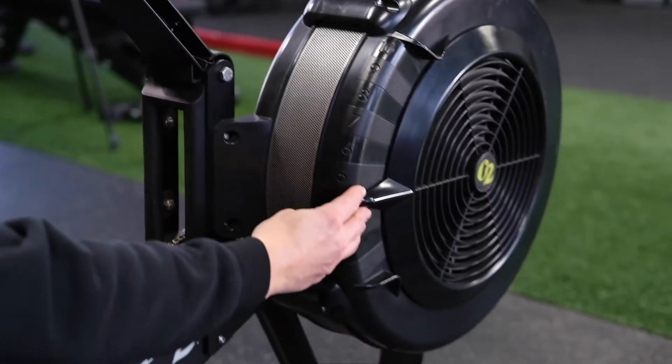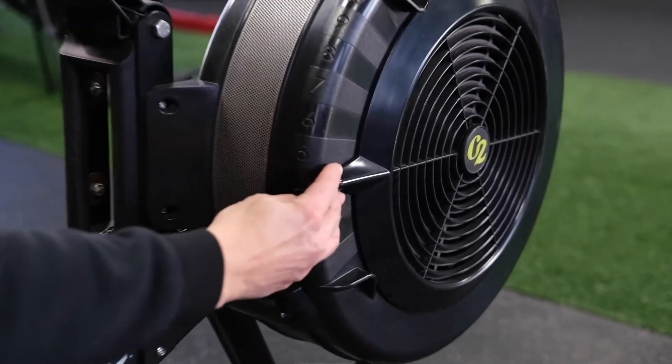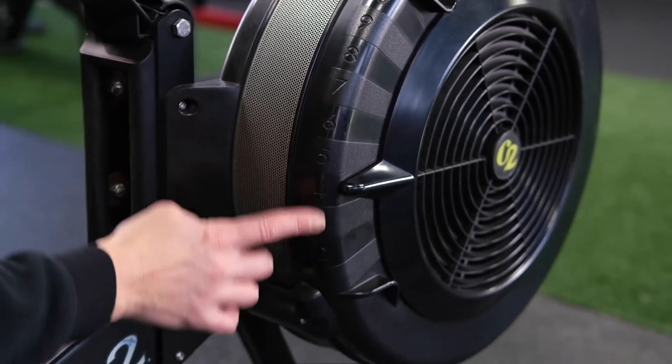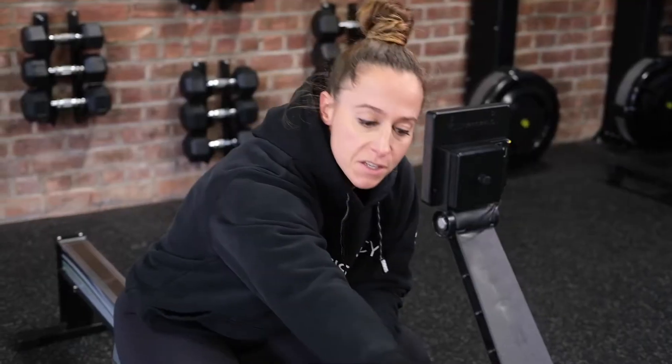Today we're going to check the drag factor of our machine. That's the amount of wind resistance we allow into the flywheel. It correlates to a number that's going to pop up on your screen, and it makes the rower feel the same no matter where you're rowing or if the flywheel gets any dirt or debris on it.